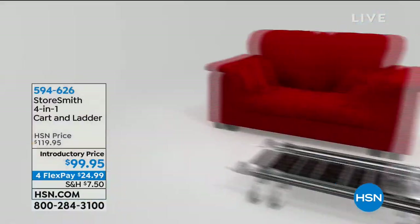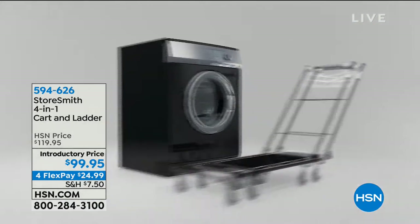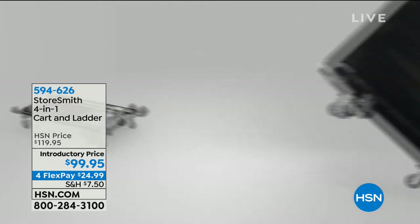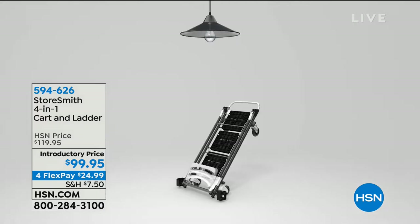This is the StoreSmith four-in-one cart and ladder. What it is: it's a hand truck when you need to move big appliances, it's a dolly, it's a trolley, and it's a step ladder — all in one. So you're not borrowing one from a neighbor or renting one when you need it. You have it. When it's time to store it, it doesn't take up a whole lot of space. This is new this month at an introductory price — we took about $20 off, and it's on FlexPay for about $25.